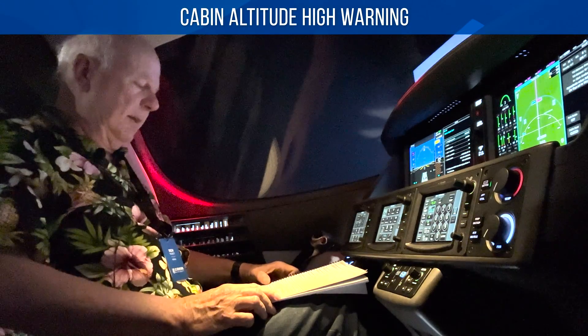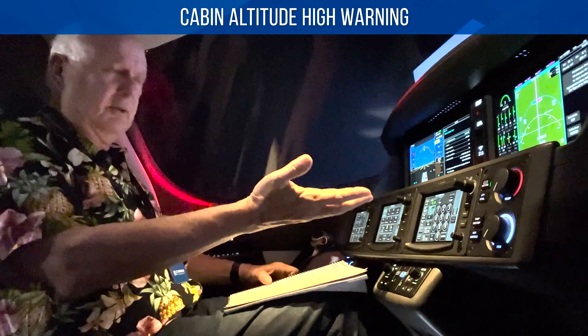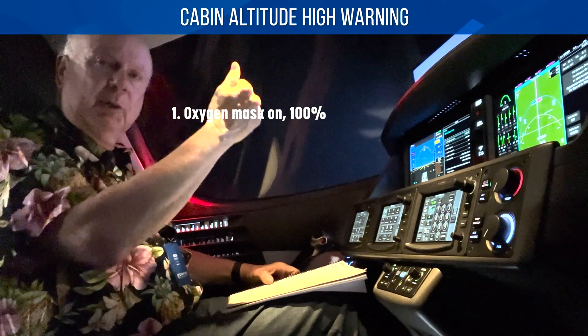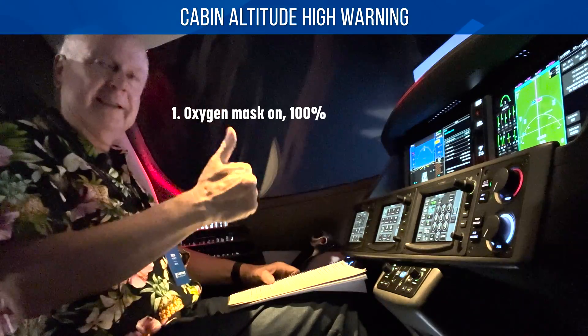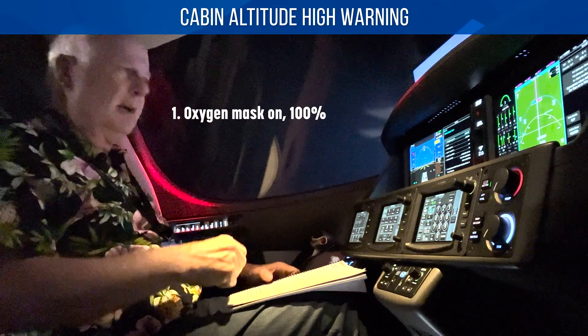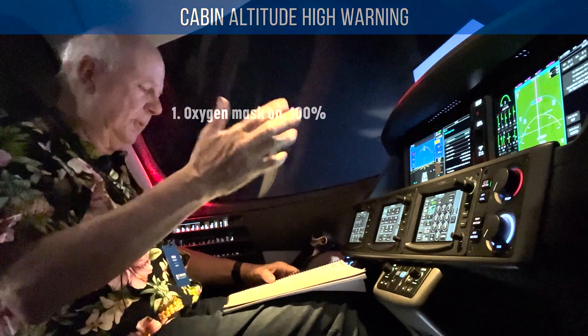Cabin altitude high warning — while you're figuring out what's going on, the most important thing is to get that memory item, which is making sure the pilot is not incapacitated. So immediately put on the mask. The memory item for high altitude: mask on, 100%.